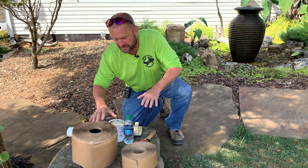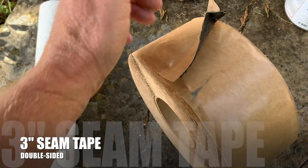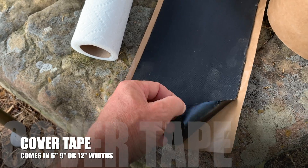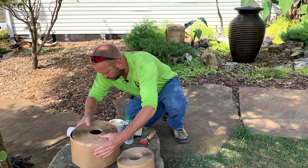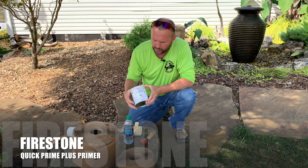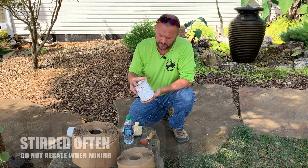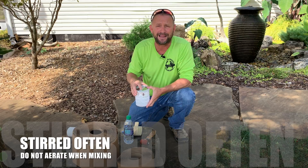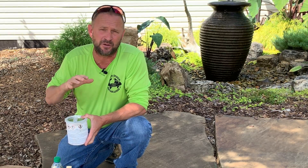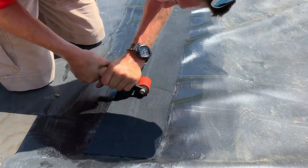When we're seaming pond liners, these are the products we use. This is a three-inch double-sided tape — it's sticky on both sides, you'll see how we use that. This is a six-inch cover tape, super thick, awesome stuff, glues your liners right together. We've got primer — this is the Firestone Quick Prime Plus primer. The guys from Firestone told me: make sure you keep this stirred up a lot, and don't shake it — stir it slowly so you're mixing it but not filling it full of air bubbles.